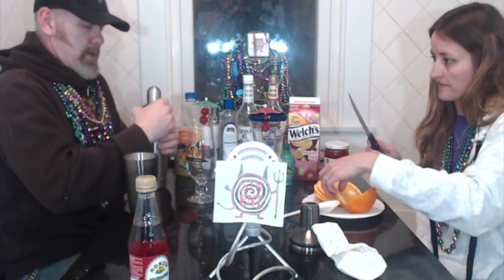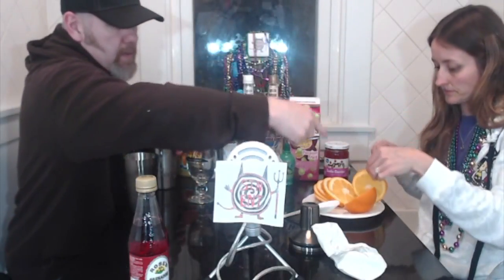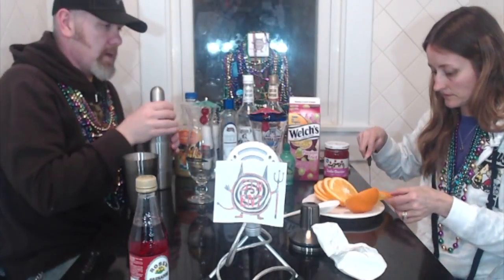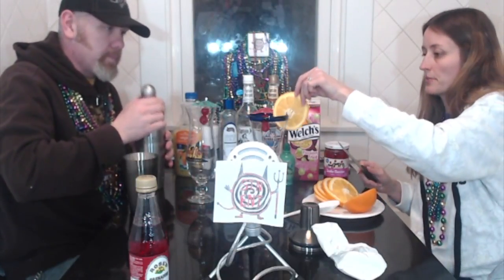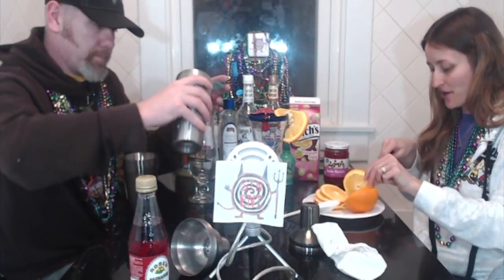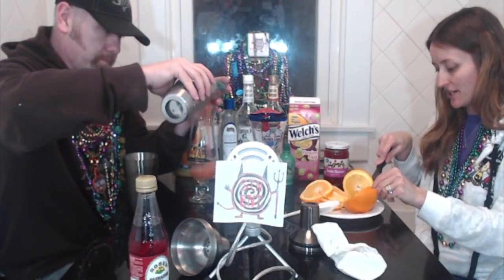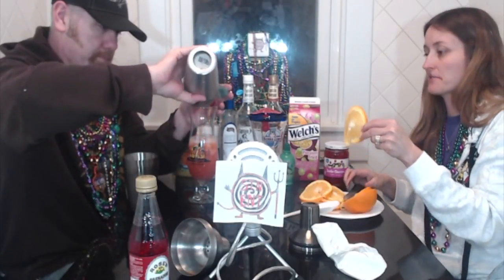That should be good, right? I think so. So what are we doing with this one? Just put a slice towards the center so you can slide it down on the edge of your glass. Making it pretty. I'm trying to find a big old fatty piece for the other one. At least it fell onto the plate.